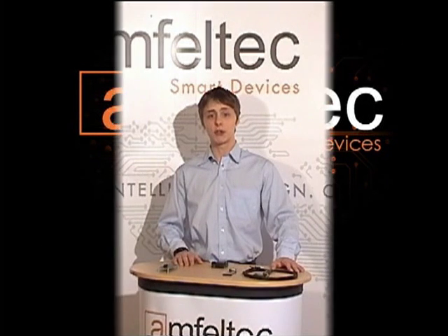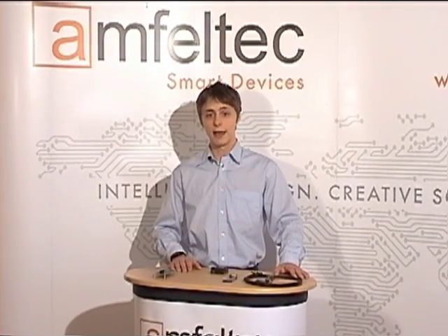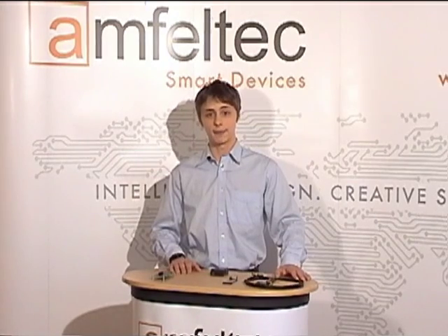Hi, I would like to introduce the new PCI Express cable extender from Amphiltek Corporation — the first cable extender on the market. It was designed for our development team and we are now proud to present it to the whole engineering community. This product can be used by hardware design engineers, test engineers, and software developers.